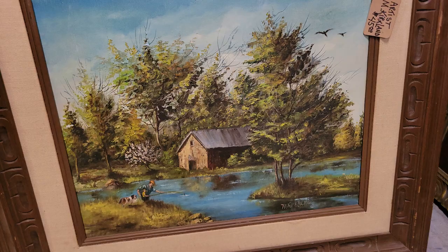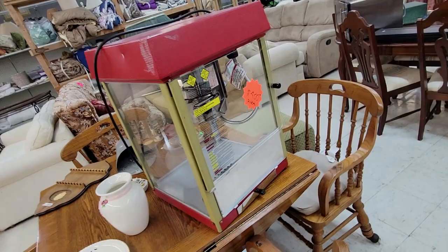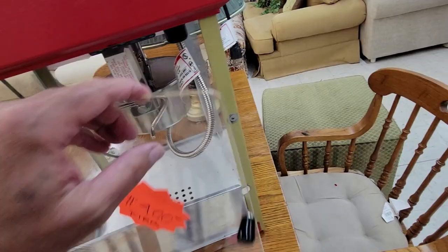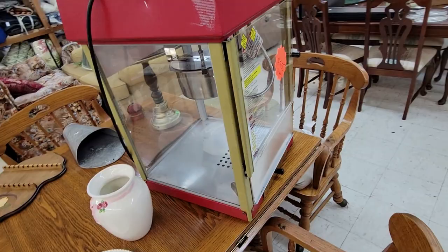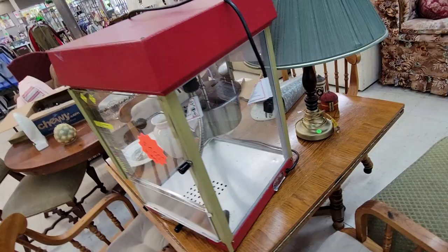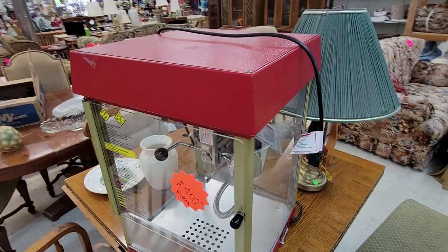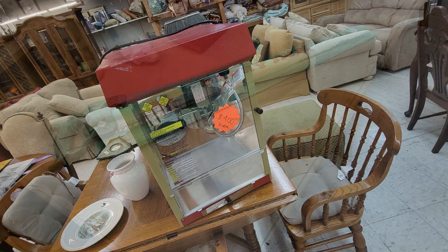They have an actual real commercial popcorn machine here for $400 firm. It's got the whole bucket gizmo — that's a real restaurant or theater machine. I make mine in the microwave with a silicone popper. This one is a Gold Medal Fun Pop — that's the real deal, even US-made. Pretty cool, but I'll pass at four hundred dollars.